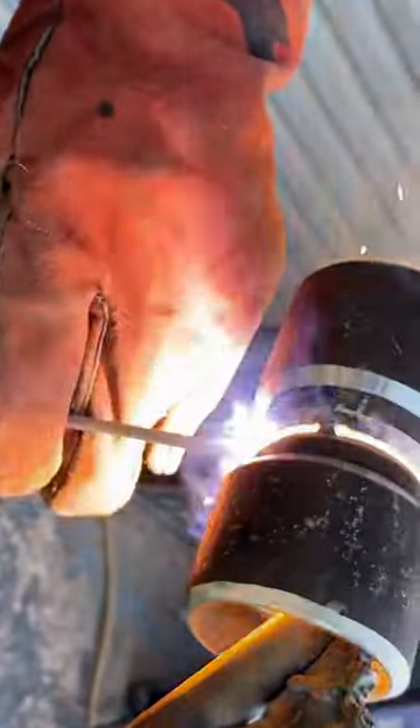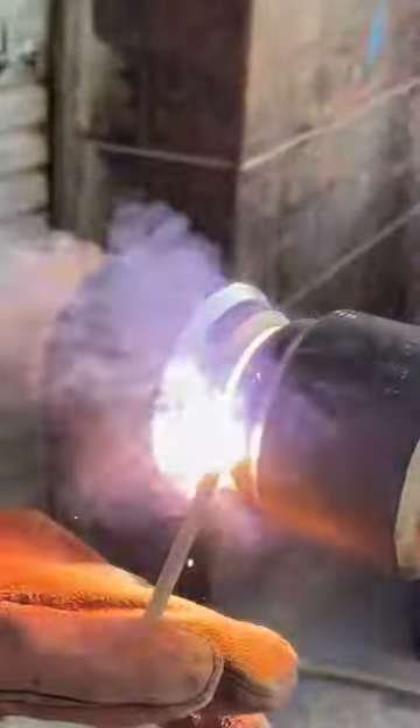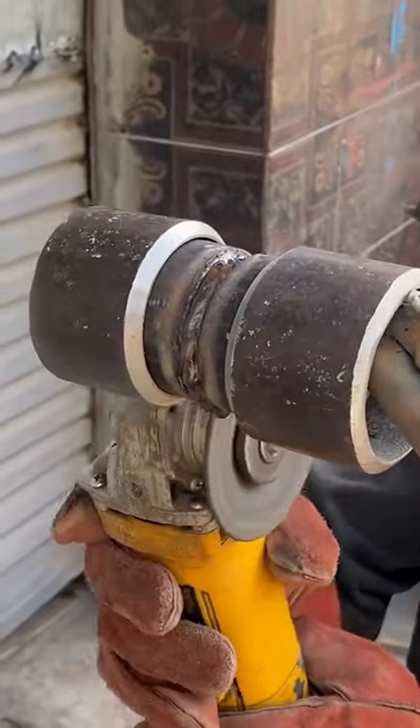Welcome to our quick guide on butt welding using Rod Weld. First, ensure your metal pieces are clean and properly aligned for a strong joint.